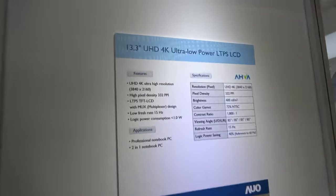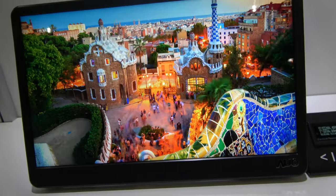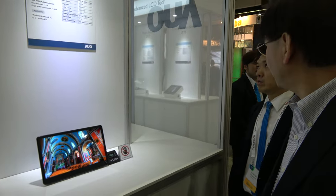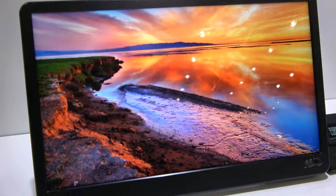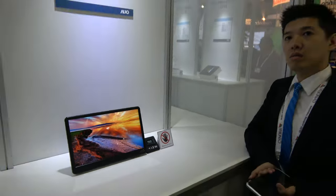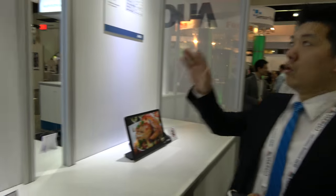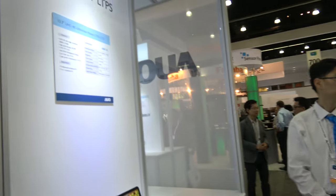Here we're showing a 13.3-inch 4K display with very high resolution and very low power. Usually more resolution means more power, but LTPS has a key feature with low power, very thin, and slim bezel design. This 4K 13.3-inch panel is for a laptop — business use. This other 13.3-inch unit also uses LTPS technology, but we lower the refresh rate.